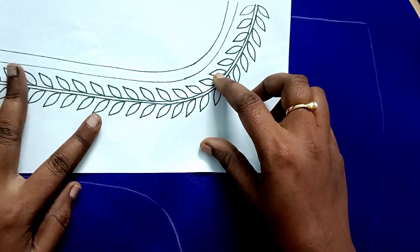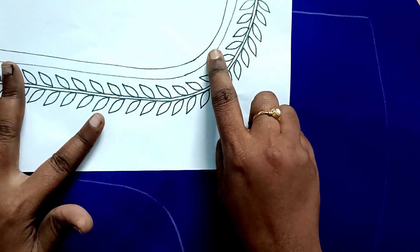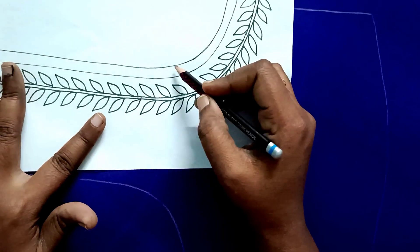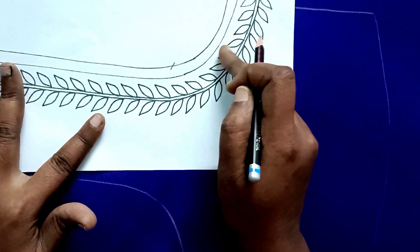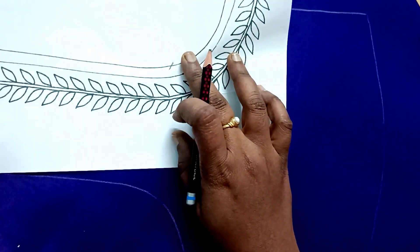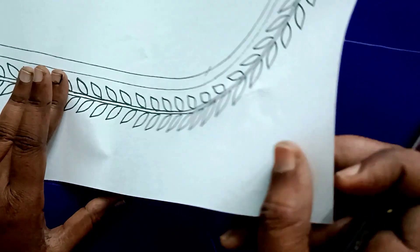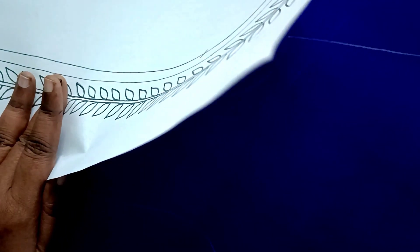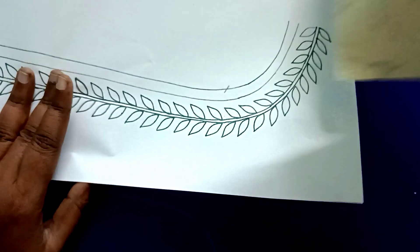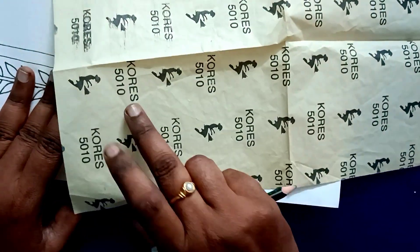Make a design paper that tells you how to mark the bottom line. You can choose the design and put the design on the paper. You can use white carbon paper to apply the design, and use white carbon paper to apply the letters.